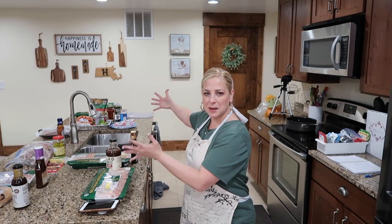Hello friends, welcome back to She's in Her Apron. I am so glad you're here because tonight we're making freezer meals.